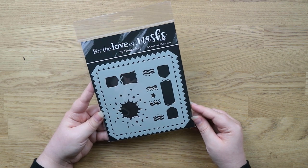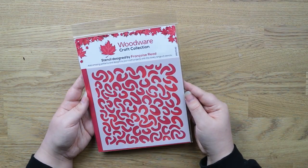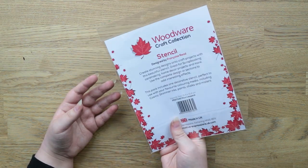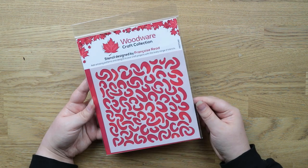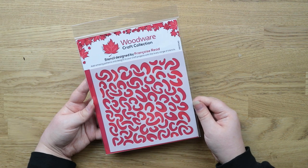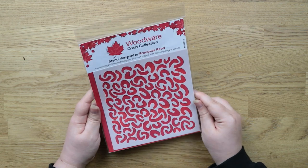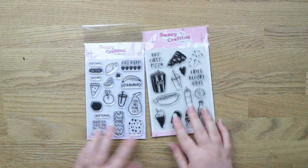I'm not usually a big fan of Hunky Dory products because I find them a bit too traditional, but I really liked this one. One more stencil — this is a leopard print inspired stencil from Woodware. It really reminded me of my friend Claire, and I thought it would be super fun to use as a background. I don't have anything like that.